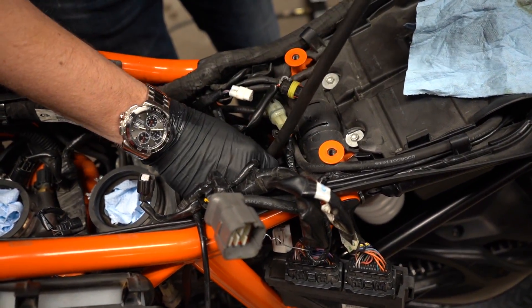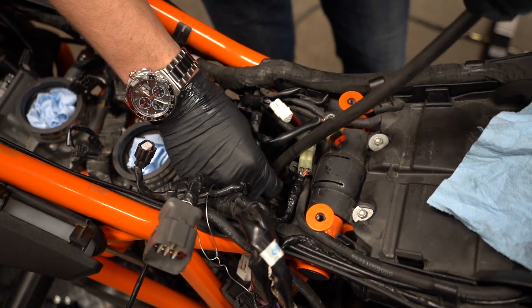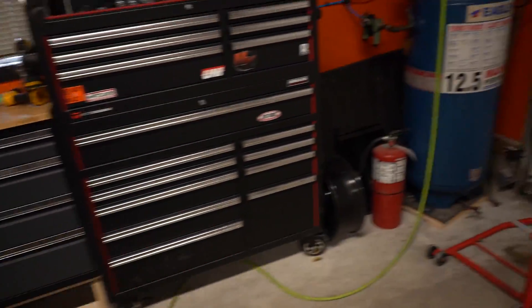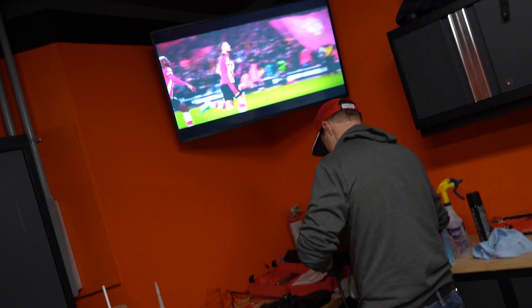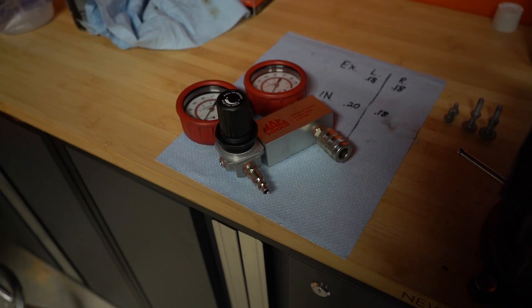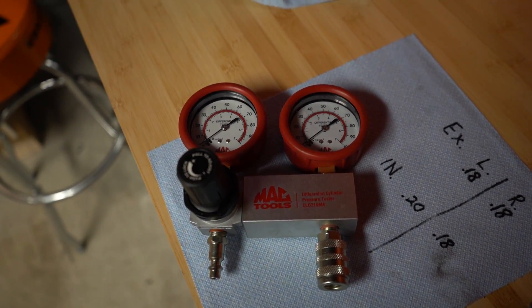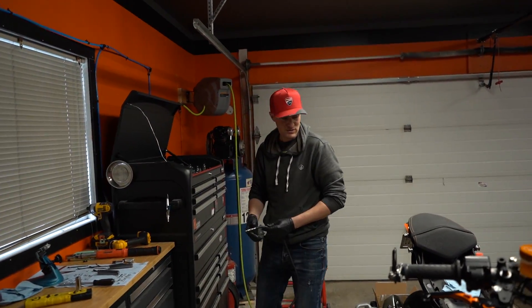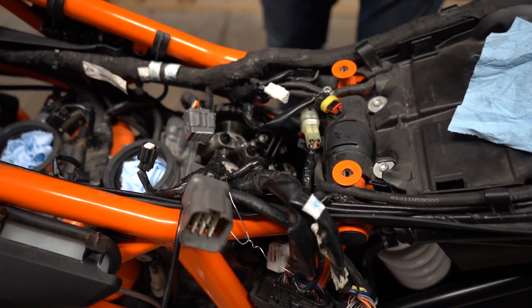The fitting is designed to go into the spark plug hole, and then this end goes to a gauge and of course to the compressed air compressor. Here's the gauge that tells you what pressure is going in and what it's holding. Basically it'll tell you the difference — say you're putting in 100 psi and it's allowing 90 psi out — you're losing 10%.